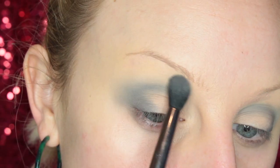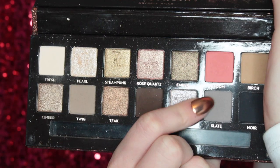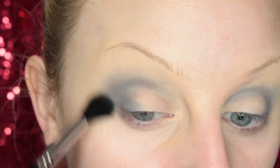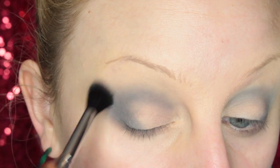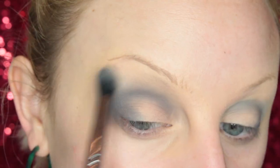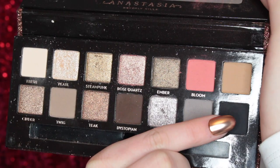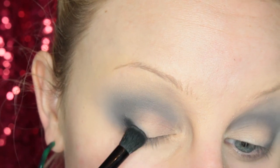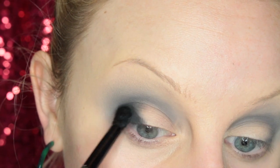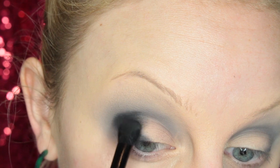I'm going to start with Fresh on a blending brush, adding it to the upper crease area. Then I take the shade Slate on a different fluffy blending brush from Suva Beauty, adding it to the crease and outer V using circular motions. I do go back with Fresh to make sure this is nice and diffused. Now I'm going to take the shade Noir — I'm using black in an eyeshadow look, which is crazy. I add it to the outer V and go back and forth with Slate to make sure it's nice and blended out.